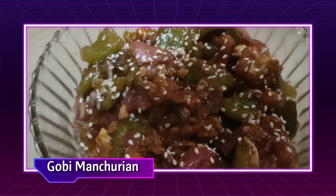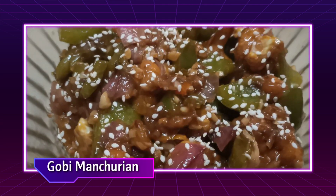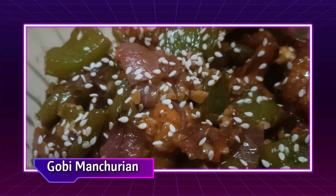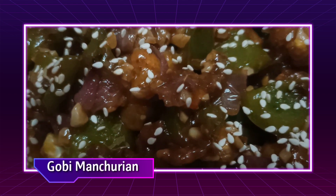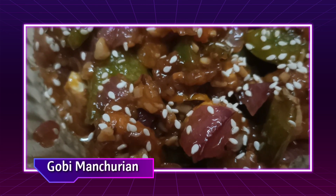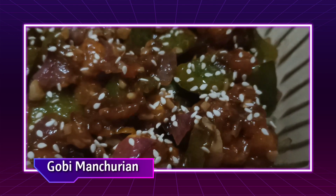Hi Friends! Assalamualaikum! Welcome back to our channel Zuhah Kitchen. Let's get started. It's a very good meal — yummy gobi manchurian, a simple cauliflower with a great gravy. If you're watching our kitchen for the first time, please subscribe and click the bell icon. Let's see how this recipe is prepared.